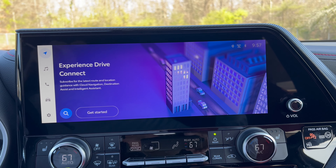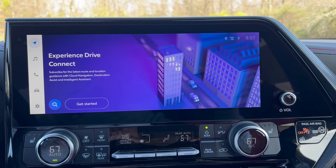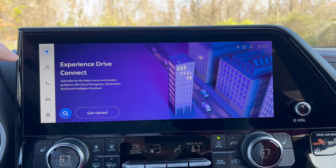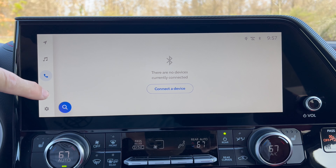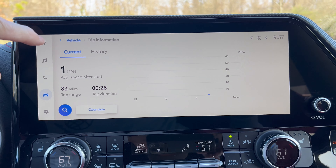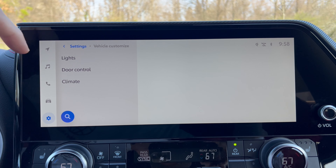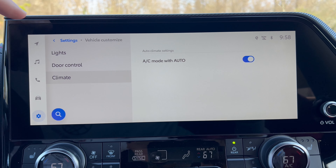For the infotainment system, we have Toyota's optional 12.3-inch screen - it does not come standard on the XSE and is listed as an option on the window sticker. We have wireless CarPlay and Android Auto. The built-in navigation is subscription-only, so most people will use their phones for maps. There's also SiriusXM, Bluetooth, vehicle settings where you can adjust climate, trip info, vehicle alerts, driver profiles, and a Wi-Fi hotspot option.